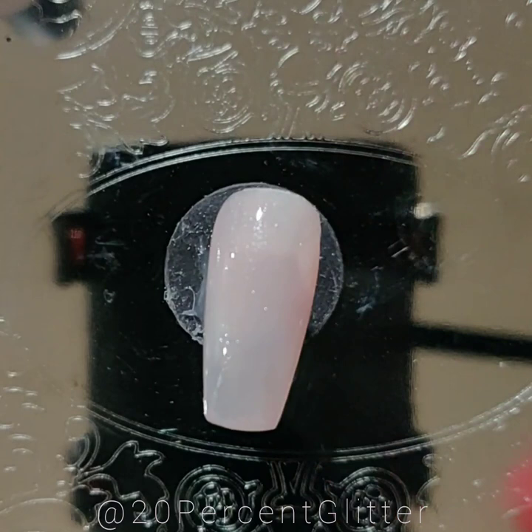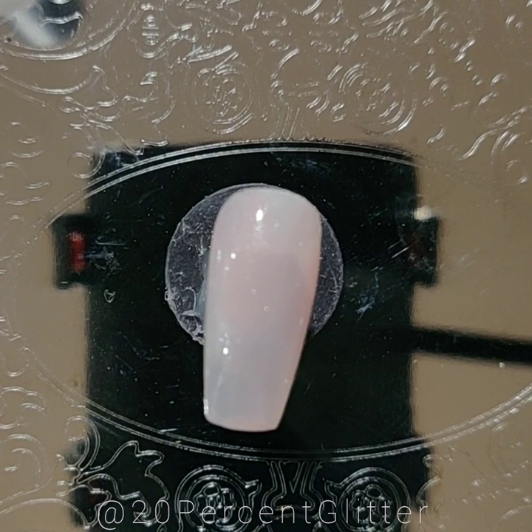All right y'all, this is Kelly from 20% Glitter — take three — because I apparently don't know how to film tutorials.